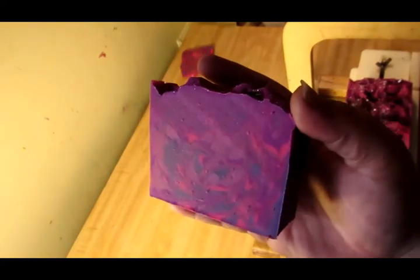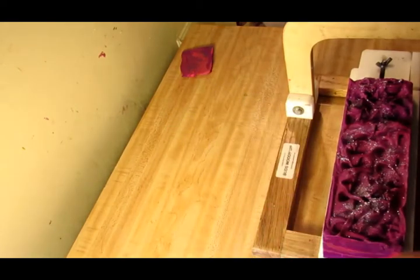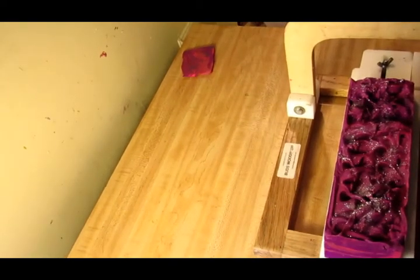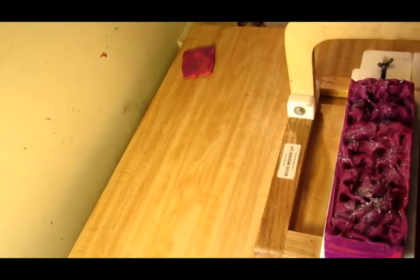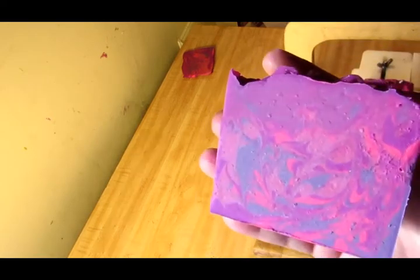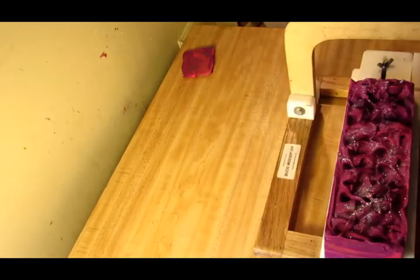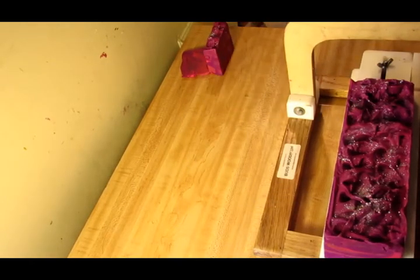Let me see — if I raise this, will it work any better? Yes, it does work better, so let's raise that. Much, much better, you guys — you can see it so much better. See the other piece? So, this was my Love Spell soap.